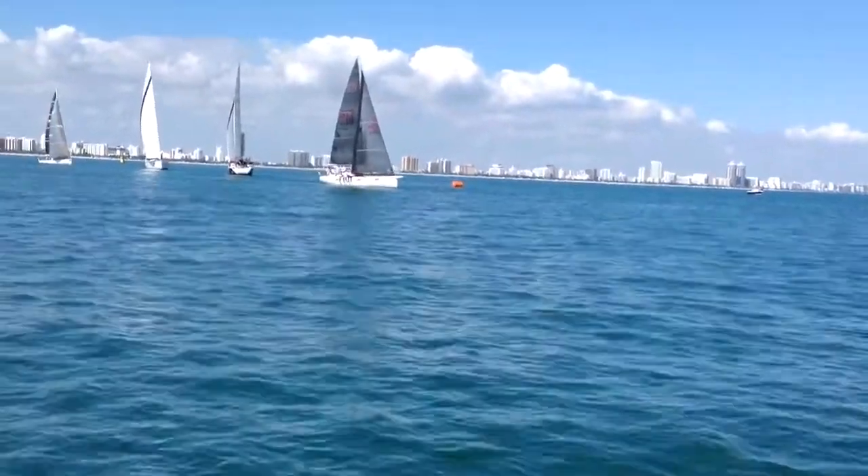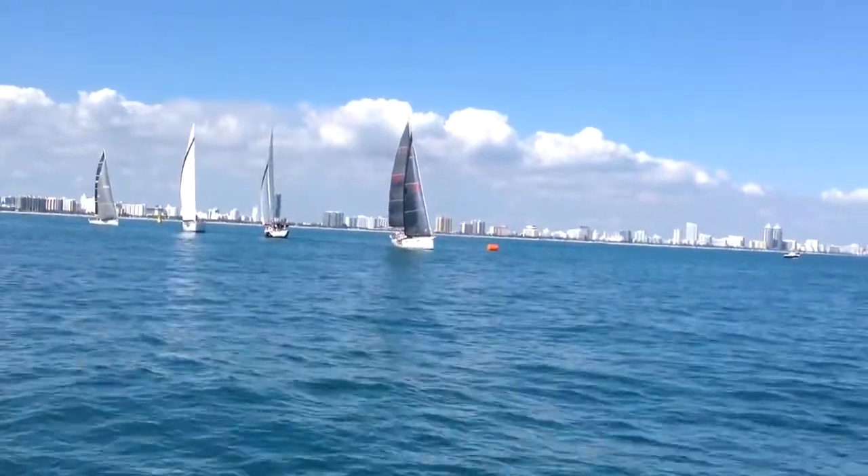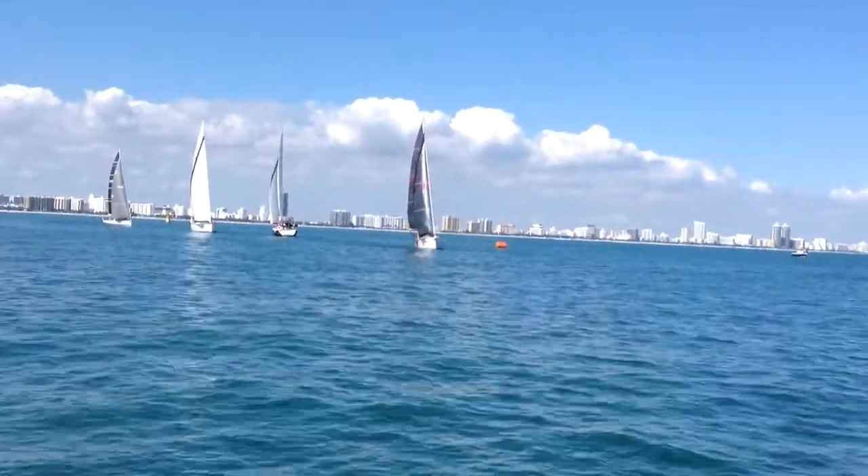Welcome to the 2016 Nassau Cup Ocean Race. This is the PHRF class start. We should have seven boats on the line this morning.